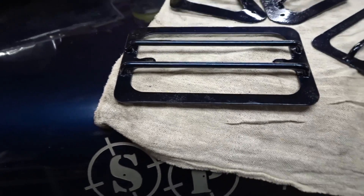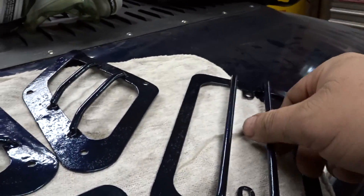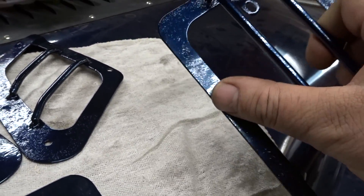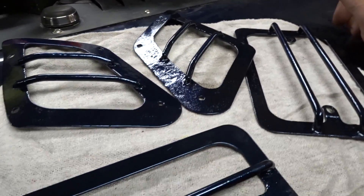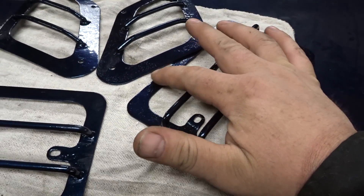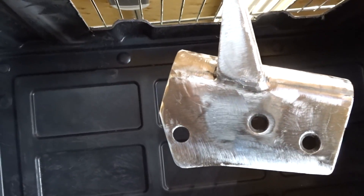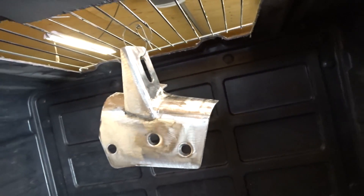These pieces are done, and I've got to do those mounts right away. The end result is as expected — I was hoping it would clean up a little bit more, and it did to an extent, but all those little pits from the rust are contaminants and they make the powder coat bubble. We'll see how long this finish lasts — I give it less than a year. These other parts weren't as corroded, so they should actually turn out a hundred times better.